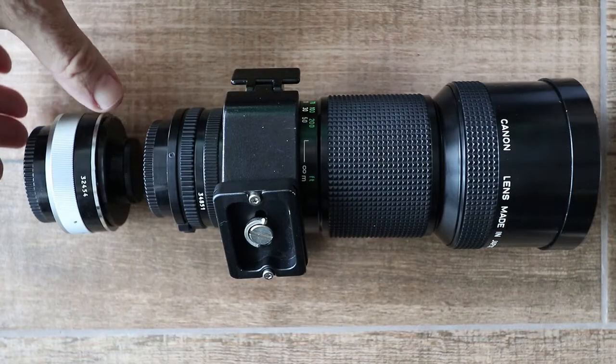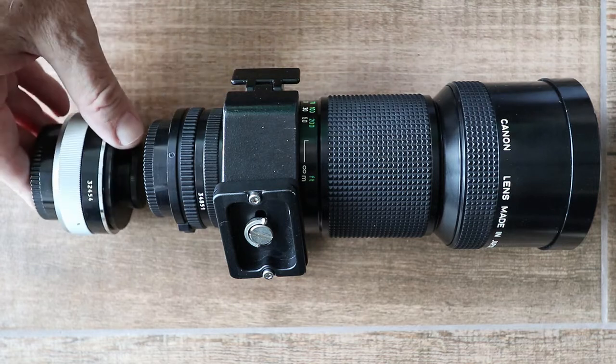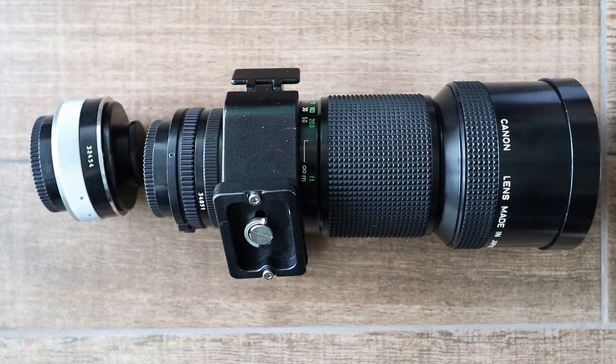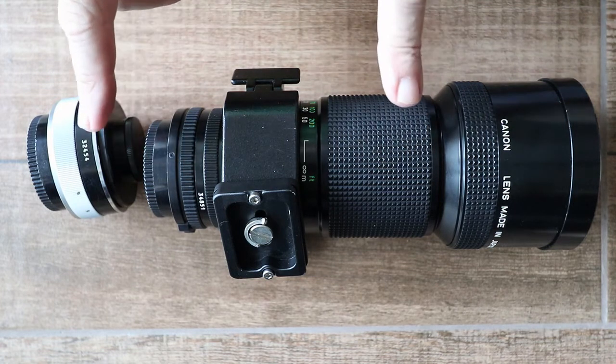The teleconverter fits between the lens and the body and it simply magnifies the focal length by 1.4. Of course you don't get anything for nothing, and the penalty you have to pay is that you lose a stop of light.